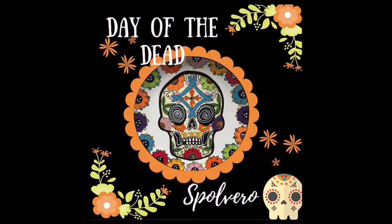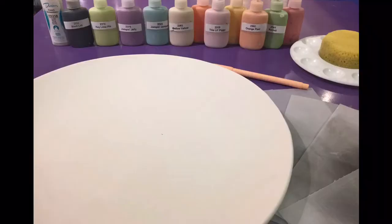Hi everyone, this is Lulu from As You Wish Pottery and today we will be painting the Day of the Dead Spolvero platter.